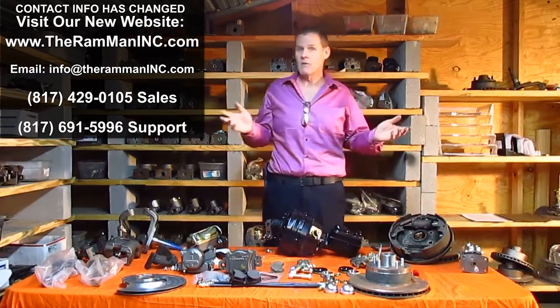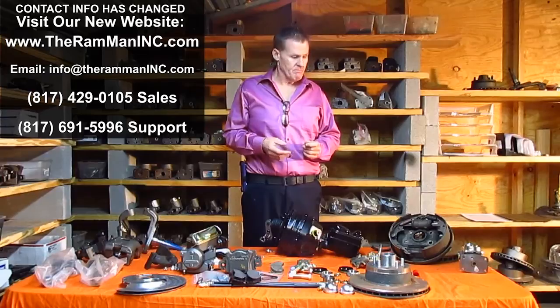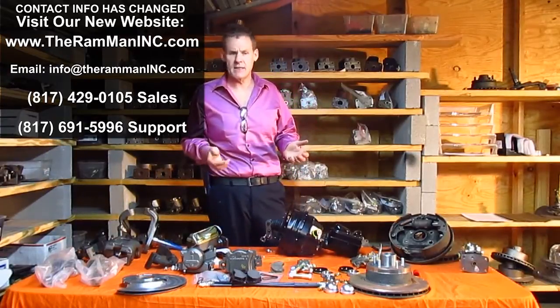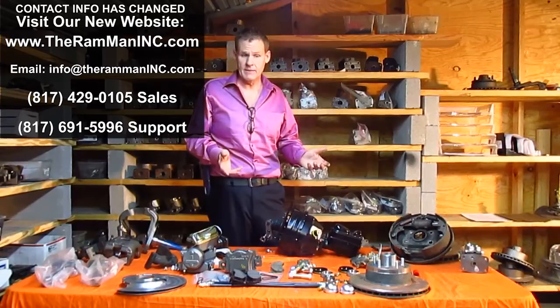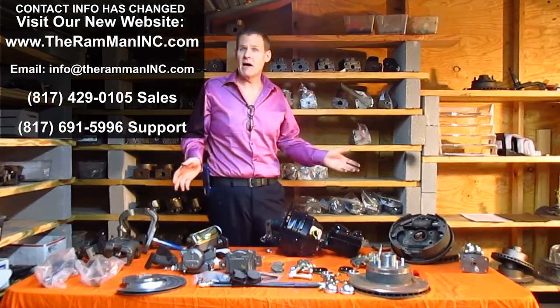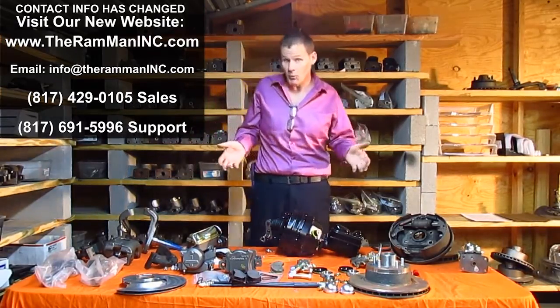Disc brakes need thousands of PSI. I hope this helped you out. I just educate with the facts. Ultimately, what you decide to do is completely up to you. I would urge you to contact me — email me at Wayne at TheRamMan.com, or call 817-691-5996. Every answer you get from me is going to be correct, and I'm not going to promote any brand — not my stuff, not anybody else's. I'm just going to tell you the facts. Most of us are big boys — if we're presented with the correct facts, we know what decisions to make.